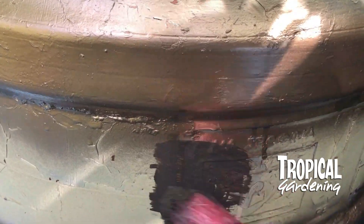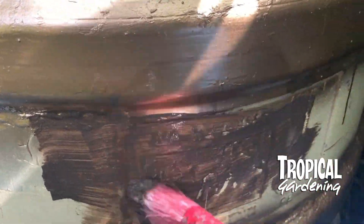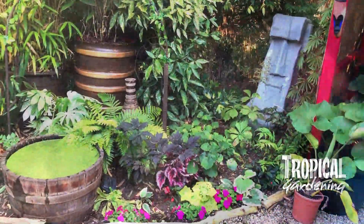I'm just using garden paint for wood and metal, and although it's not for plastic, it does seem to stay on.